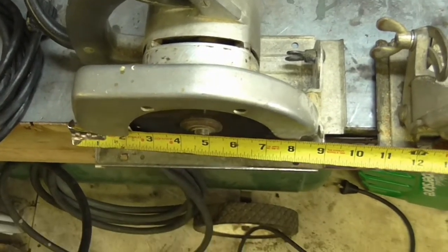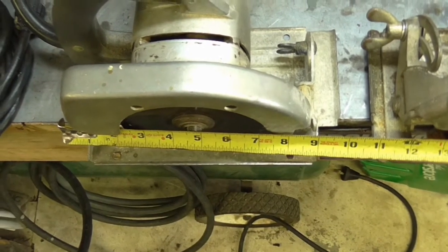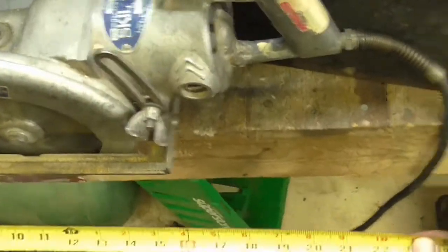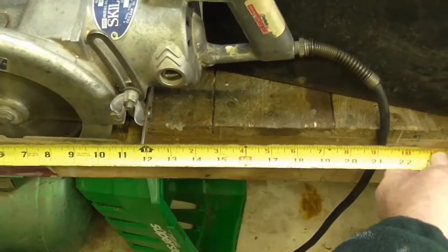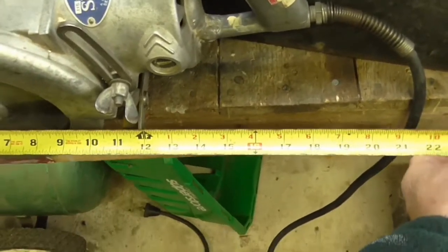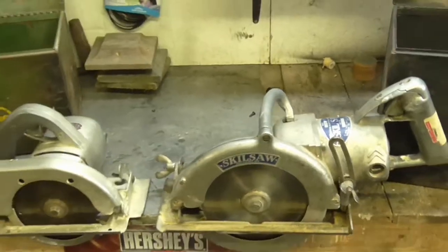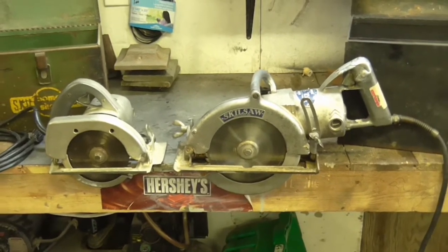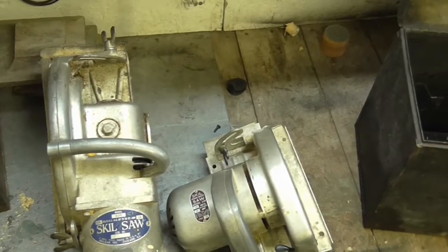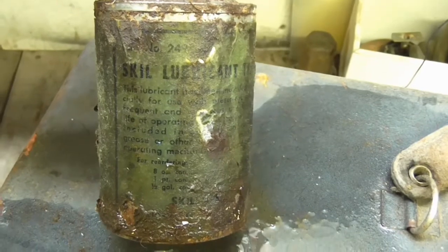Skill saw type 3 — overall length is around 10 inches. Skill saw model 825 — overall length is around 18 inches. There's the two saws beside each other. Quite the beast.